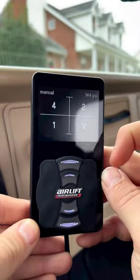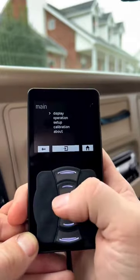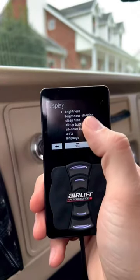Hey, so I'm going to show you a few things about this Airlift 3P controller. To get into the menu, just hit this button and then this one right here together. You're going to get into the menu. You can see a lot of the different options that you have — you can go through display, brightness.